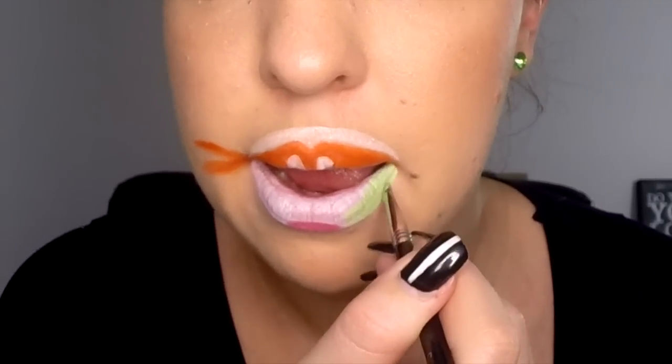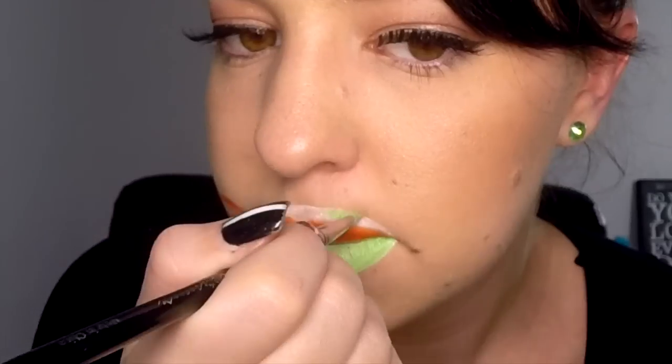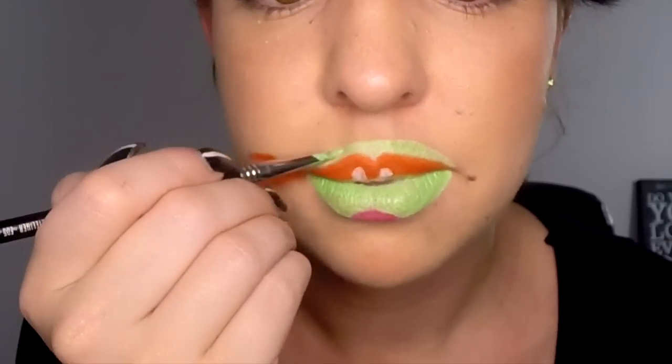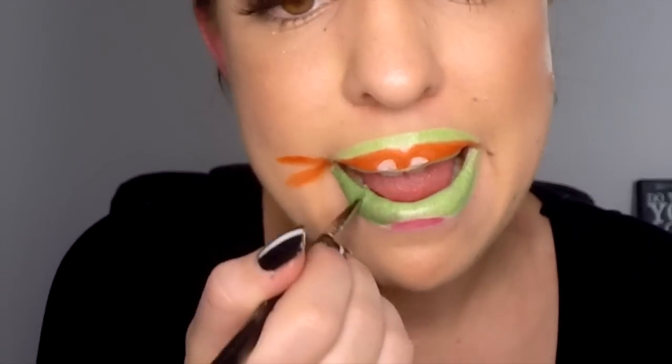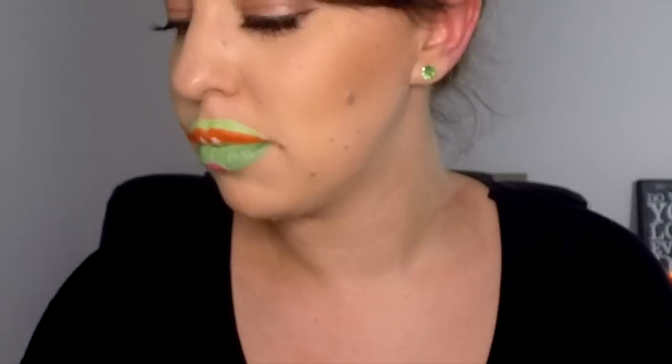Now using your green lipstick, go over all of the white eye prime areas — you might have to do a couple of layers just to get it nice and opaque. Then use your green eyeshadow and apply it randomly over your lips just to give a bit of extra depth to the green.